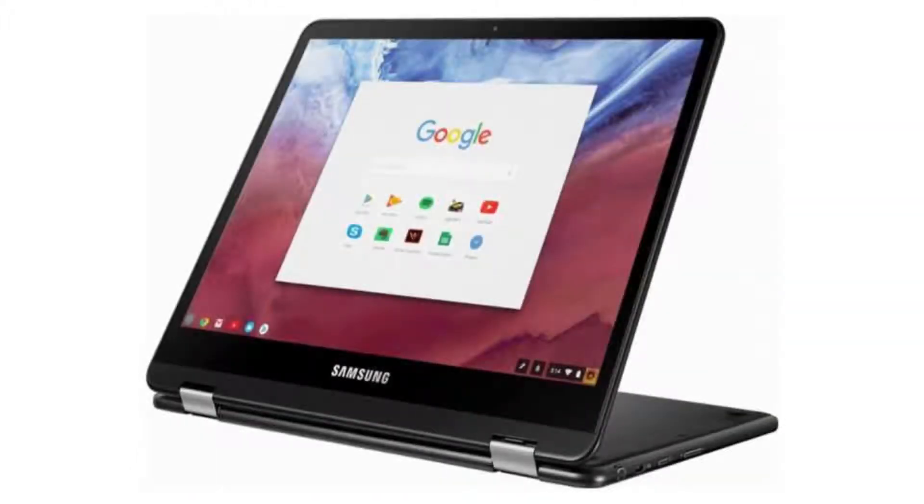It comes with a fanless dual-core Intel Core M3 6Y30 CPU, a 12.3-inch 2K Quad HD display with Gorilla Glass 3, and a touchscreen.